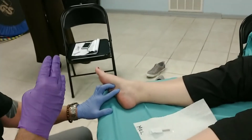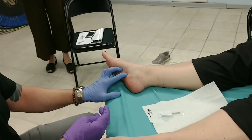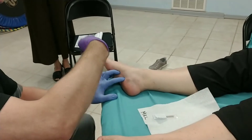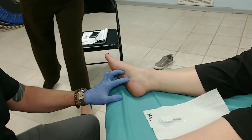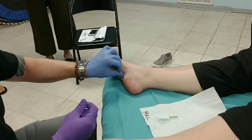When we needle quadratus plantaris, it's basically going to be a similar technique, but you're just needling a little closer to the heel. These are relatively thin layers of muscle, so technically you're a little deeper when you needle quadratus plantaris.